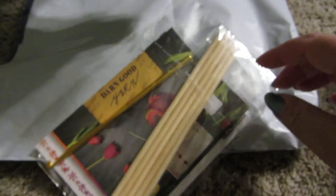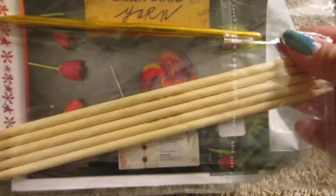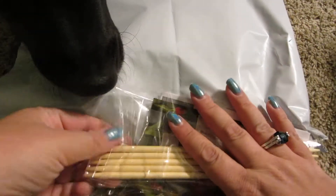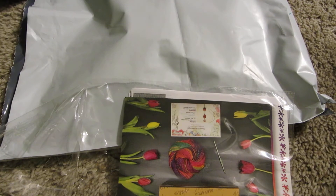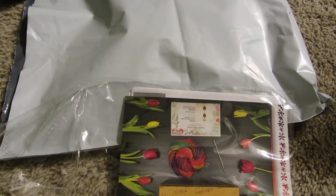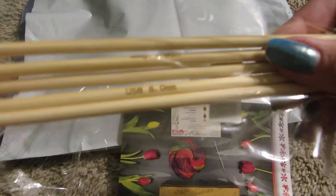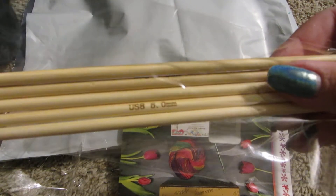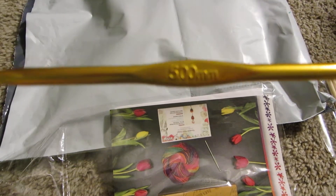So it was advertised on Facebook that for your first box in general you'll get a set of knitting needles, double-pointed knitting needles, and a crochet hook. So here's a set of five double-pointed knitting needles in size 8 or 5 millimeter. And then they have an aluminum crochet hook, also five millimeters.